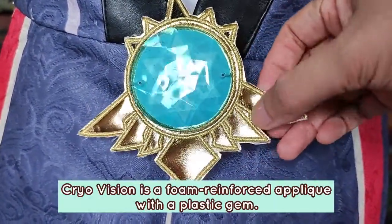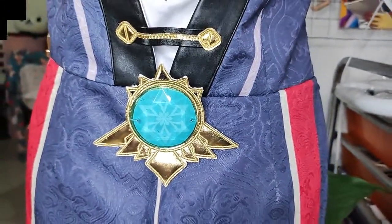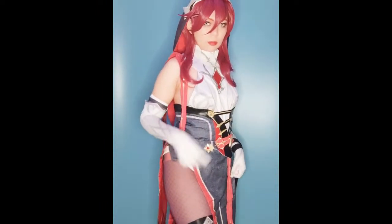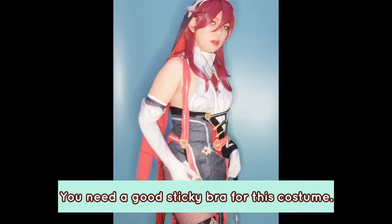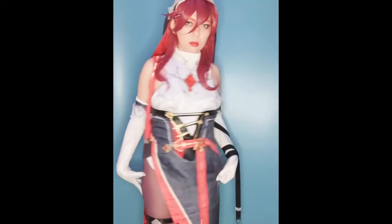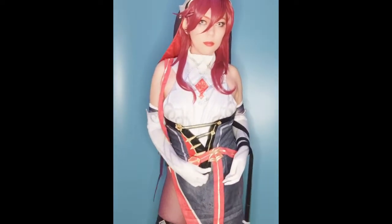This is the CryoVision — it's foam reinforced applique, same as the silver parts of the veil, and it has an acrylic gem. Now this is me trying on the costume. As you can see, it doesn't cover a lot in the chest area, so you need to have a good sticky bra for the costume. And here you can see the tights — my skin is pretty visible through them. It's not really dark red, but I kind of prefer it that way.